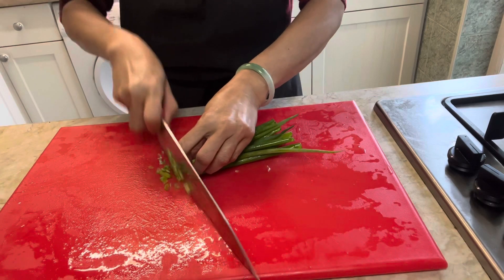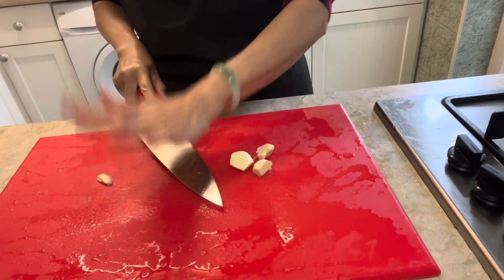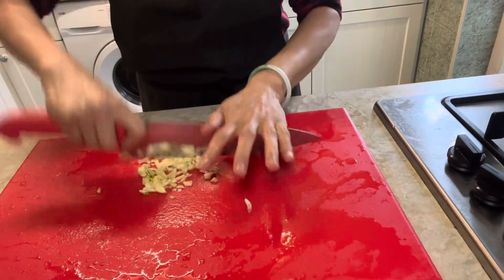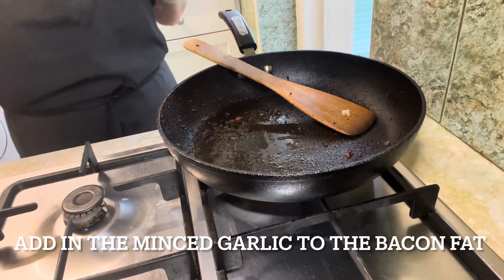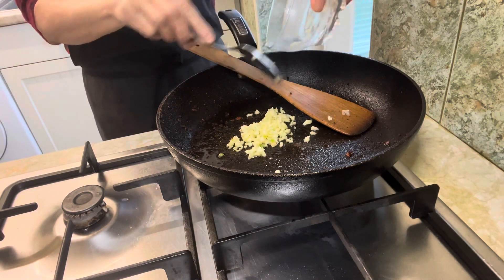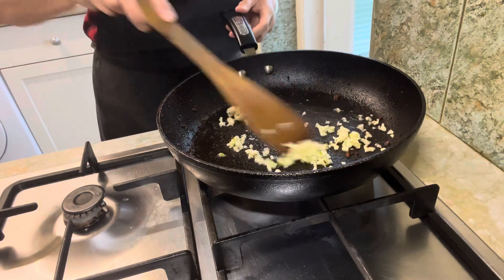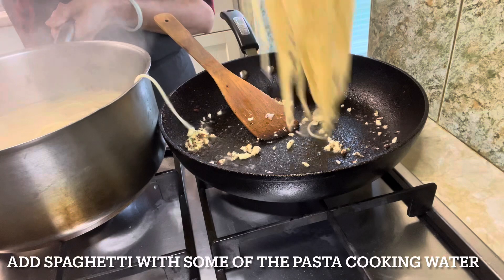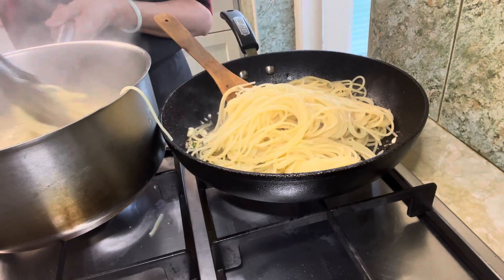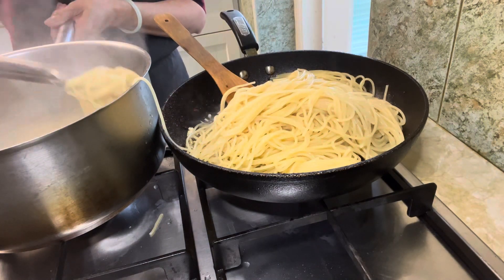Finely chop 4 to 5 green onions and finely chop 4 to 5 cloves of garlic. Add the minced garlic to the bacon fat and cook for 4 to 5 minutes over medium heat to soften. Then add the spaghetti along with some of the pasta cooking water. The cooking water makes the sauce a little glossier and lighter, so you need less oil, giving you a delicious pasta without a pool of sauce at the bottom.